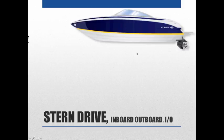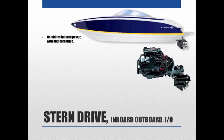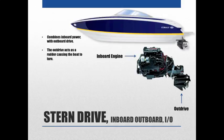A stern drive combines inboard power with an outboard drive. You're going to have your inboard engine with the block inside the boat, and then the outboard drive coming out the back, also known as the out drive. The out drive acts as the rudder, causing the boat to turn — it's what you steer the boat with.